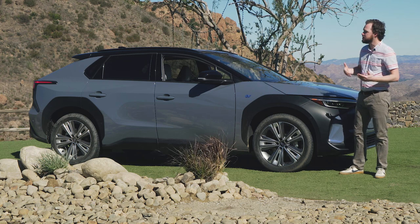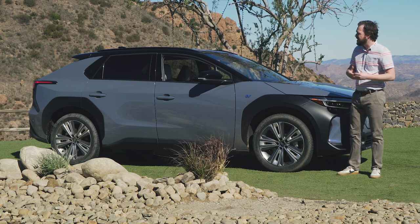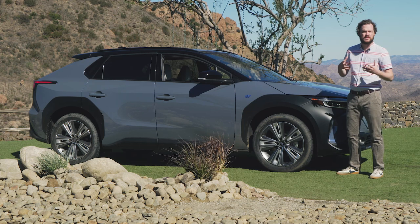Like the BZ4X, the Solterra kind of has a traditional, slightly fastback crossover shape. It does remind me a little bit of the Toyota RAV4 as well. That's not necessarily a bad thing, as the current RAV4 is a pretty handsome, sculpted little thing.